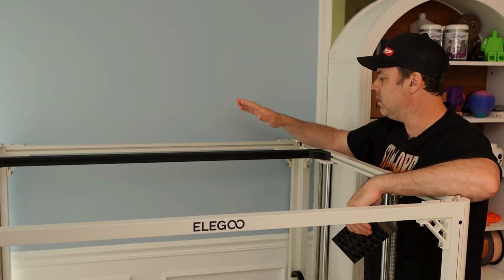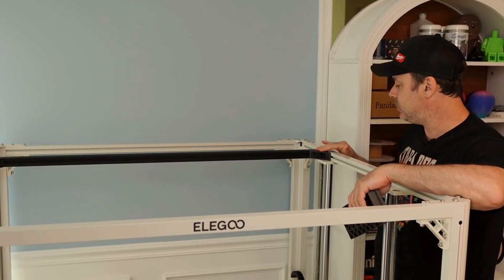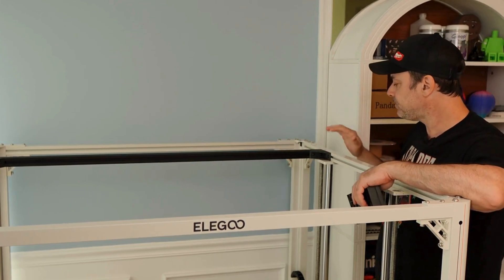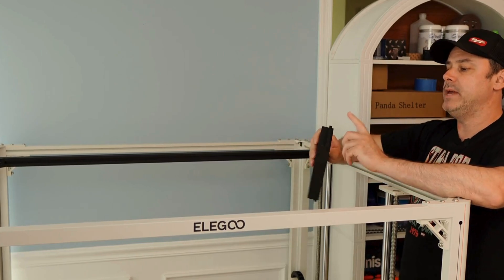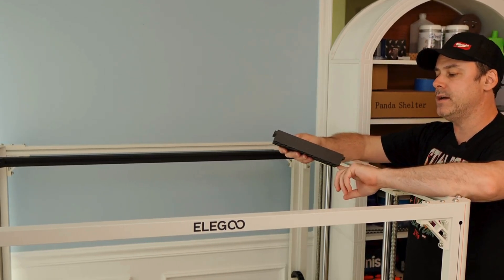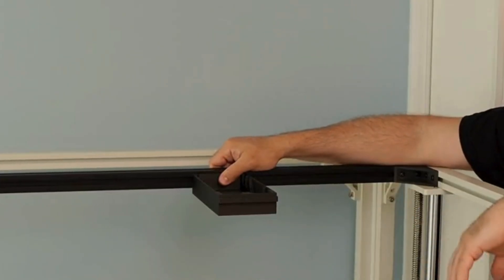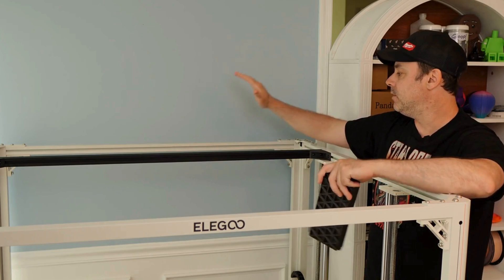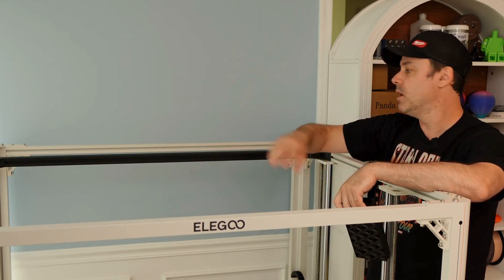We have our 30-30 extrusion in place — just loosely for now. You'll be able to slide this back and forth. We're going to take our tray, which has tongues on each side, and slide them into the extrusion slot where they just hold in place. You can mount this in the front or in the back — it really doesn't matter.